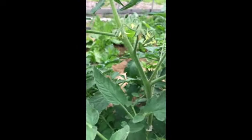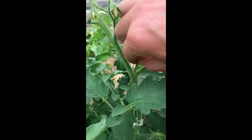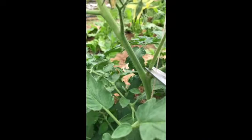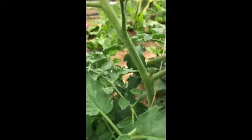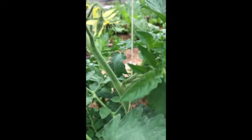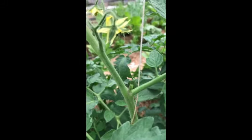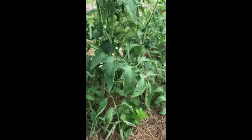On this plant here we have a sucker that got pretty long and thick — it's too thick for me to easily pinch out with my fingernails. So I'm going to come in with my scissors and give it a little snip. You can leave a little bit — you want to do it at a little bit of an angle, so any water doesn't pool there and cause infection.